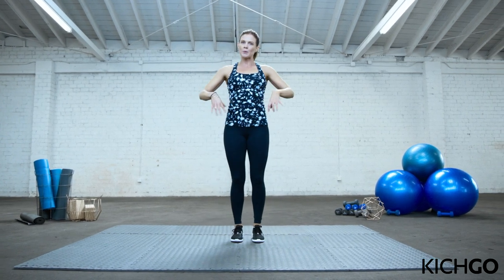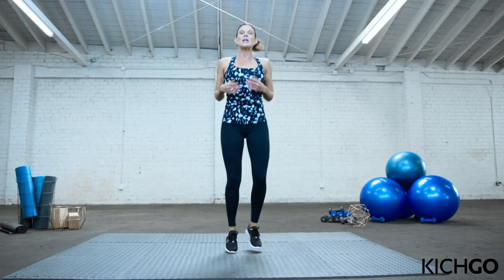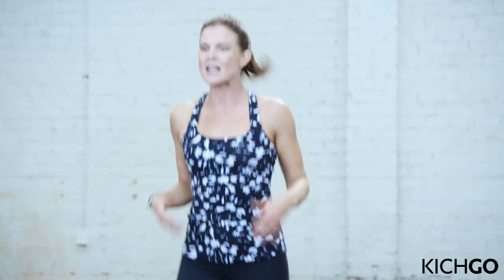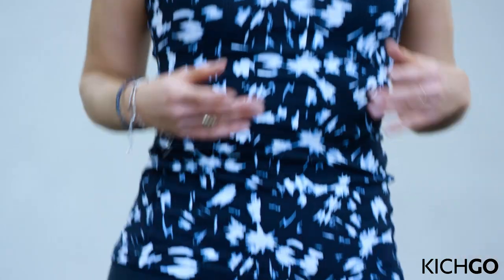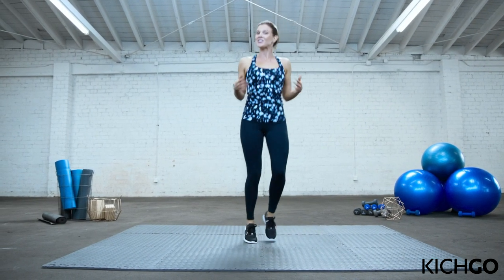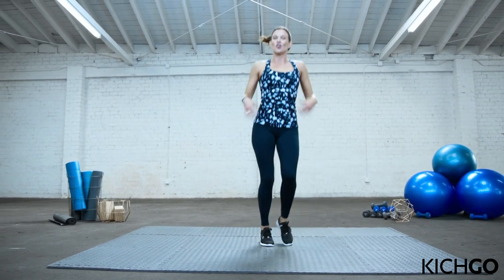From here, let's start warming up the legs even more with a little jog in place. I want you to keep your hands loose — we've got a lot of arm work today where I'm going to ask you to close your fists. Right now, shake them out. Stay light on the feet. Can you pull your core in just a little bit? Awesome work. We're almost there. Five seconds. Keep shaking those hands.